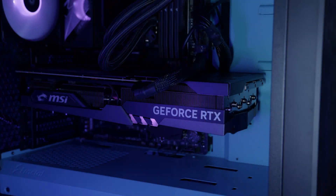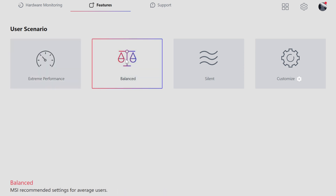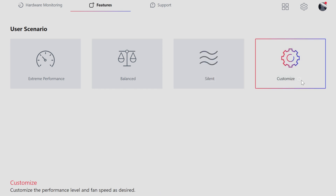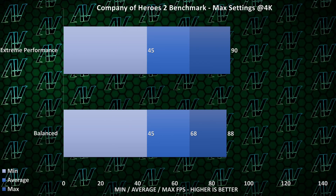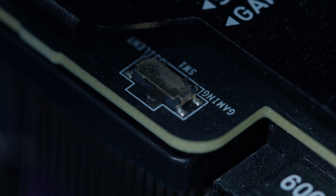The Mystic Light module gives you a lot of options for controlling the RGB with a lot of rather creative patterns. For performance, MSI Center has a module where you can choose between Extreme, Balanced, and Silent options, on top of a Custom option which doesn't really allow you to change much. The Extreme setting really doesn't change much in terms of performance, but it's still kind of nice to have, especially since this graphics card also has a switch between a Gaming and a Silent BIOS. Since that's on the card itself and not easily accessible, having a more convenient software option is also nice.